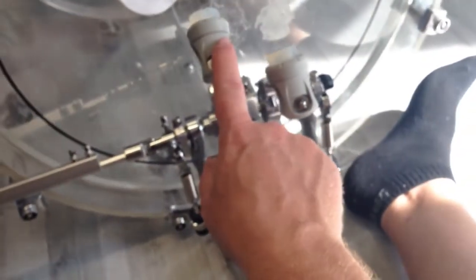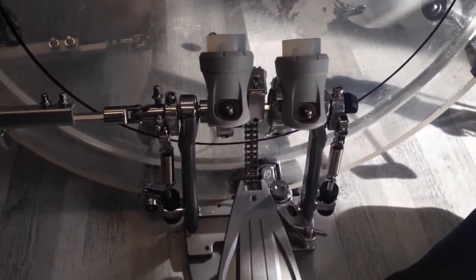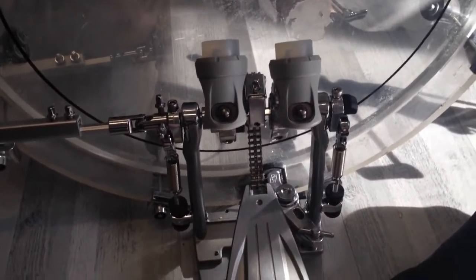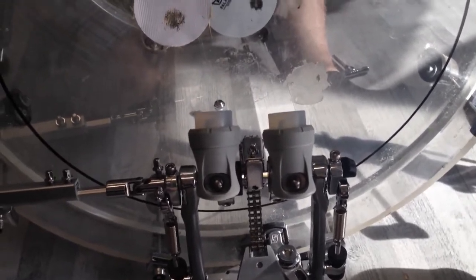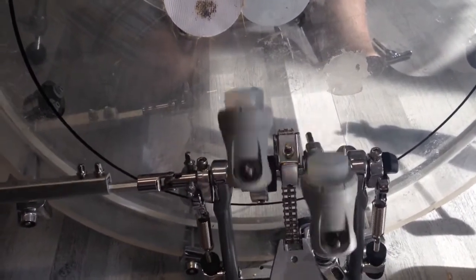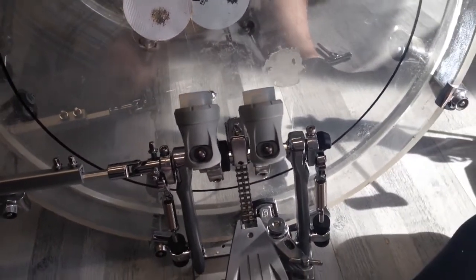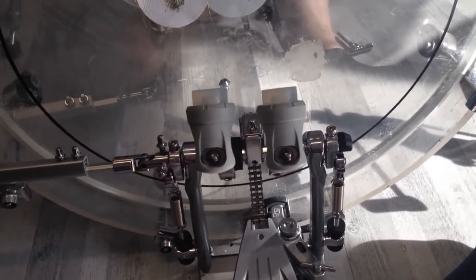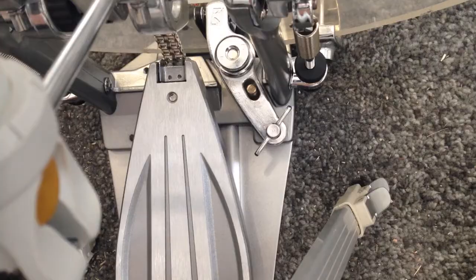I'll change that so the left pedal has the same height. I also need to change the beater position again and have adjusted the spring tension on both sides. Now I have the same beater position on both sides — the beaters have mostly the same frequency going forwards and backwards.